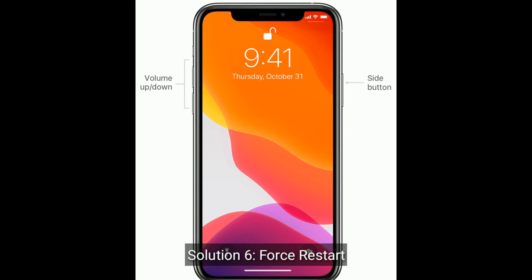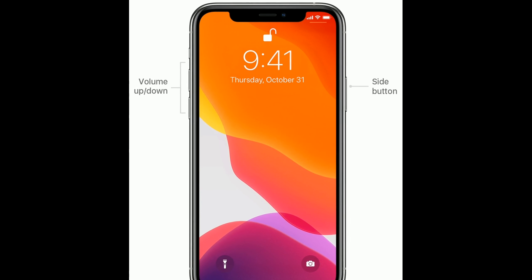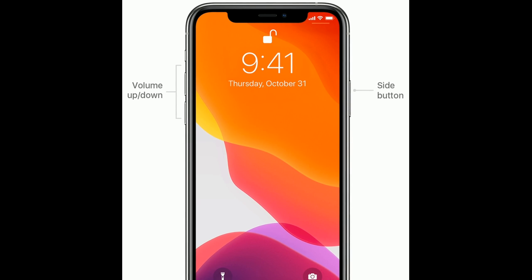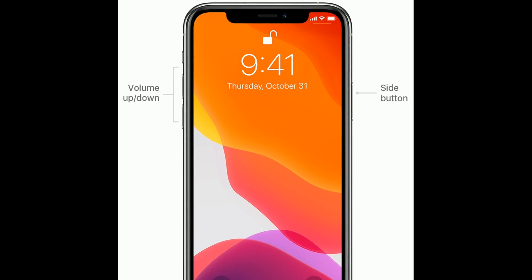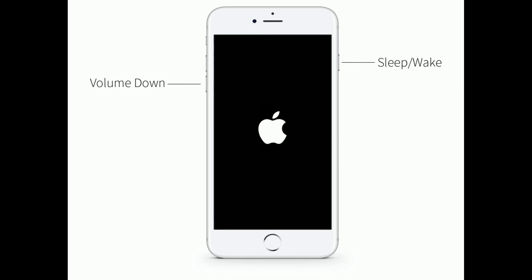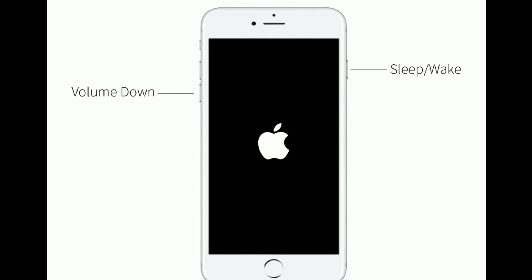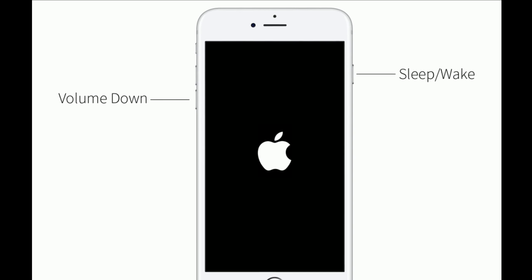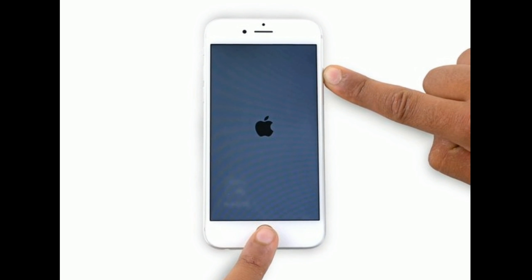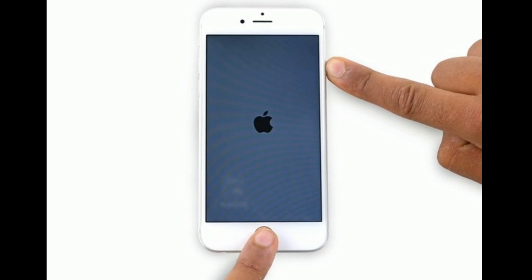Solution 6 is force restart. For iPhone 8 and later models: quickly press and release the volume up button, then quickly press and release the volume down button, and finally press and hold the side button until you see the Apple logo on your iPhone screen. For iPhone 7 or 7 Plus: press and hold the sleep or wake button and volume down button at the same time until you see the Apple logo. For iPhone 6s Plus and earlier models: press and hold the home button and side button at the same time until you see the Apple logo.